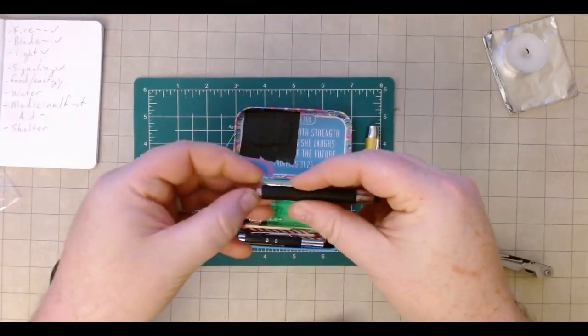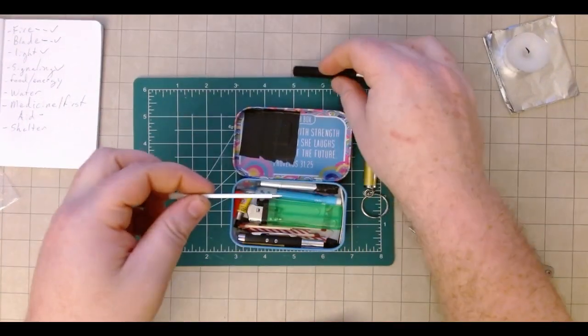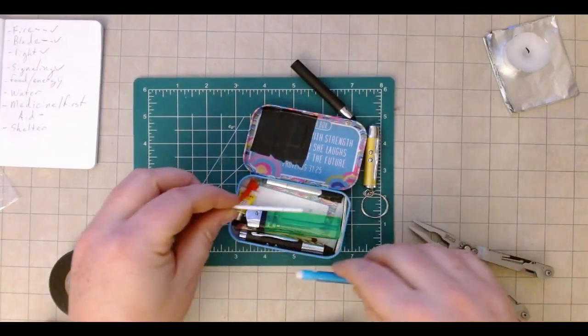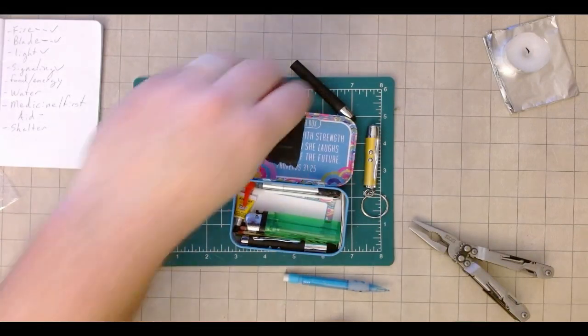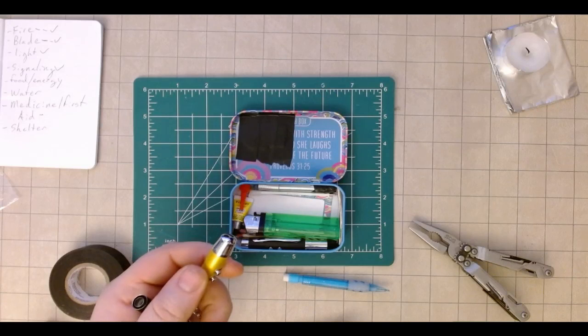I also just realized I want to swap out the pencil. The pencil is actually really bulky, however this pen from the light barely takes up any room and still writes. So that works out great — and worst case I have another laser pointer for the cat.